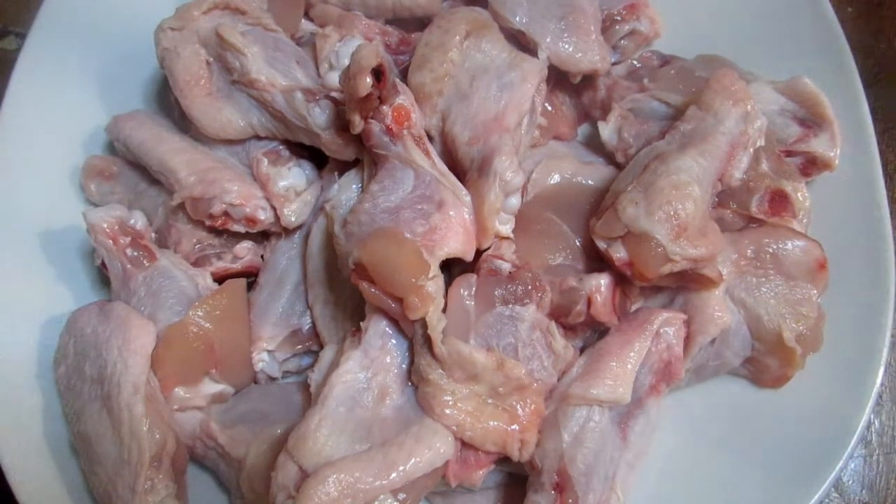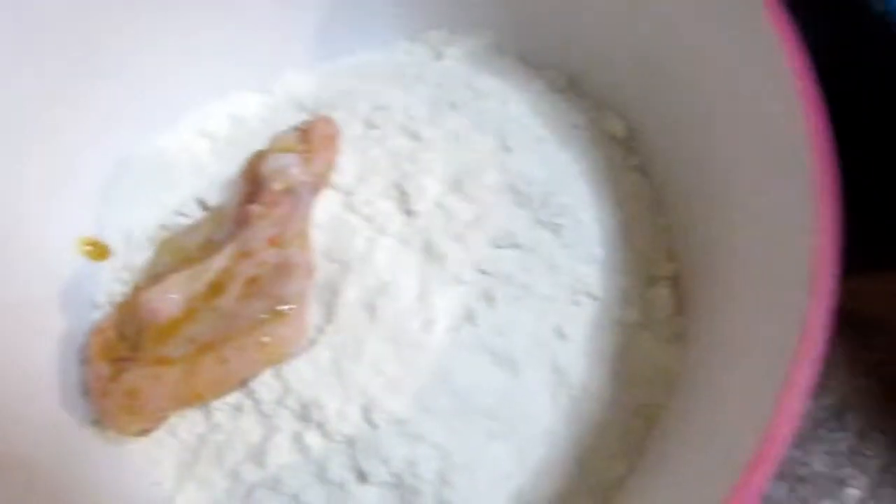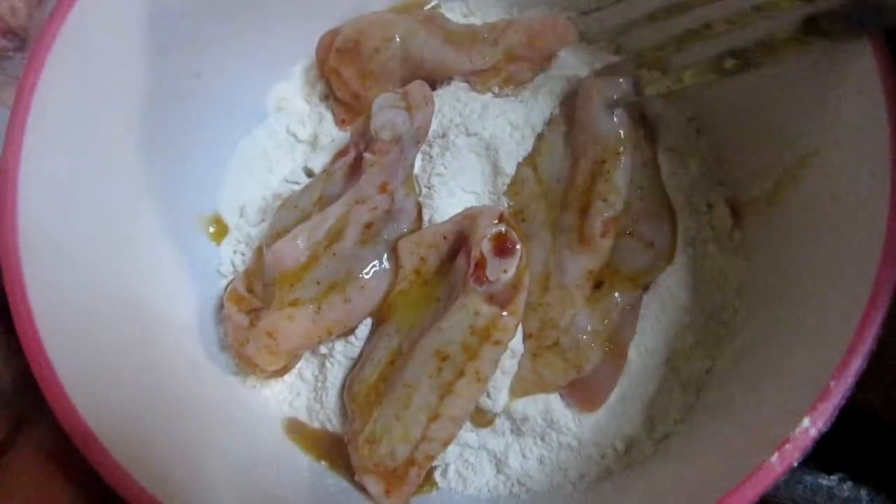Once that's done, take your chicken wings, cut them up, and make sure they're ready. Then paste them into your wet mixture — that's your egg and spices — and just toss them around a little bit. Then put them into your flour just like so. I'm doing four at a time because it saves a lot of time.